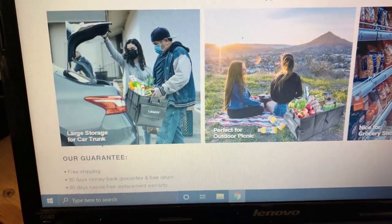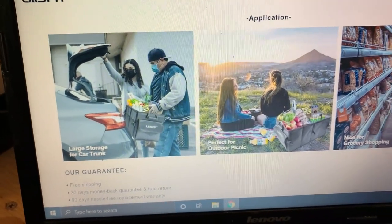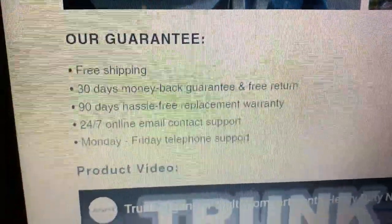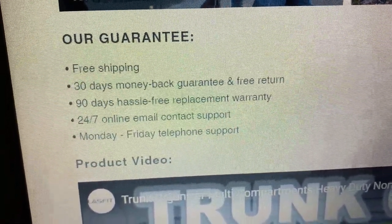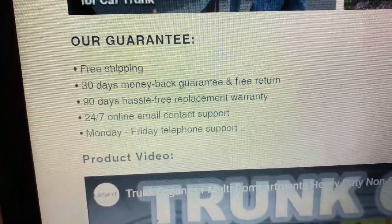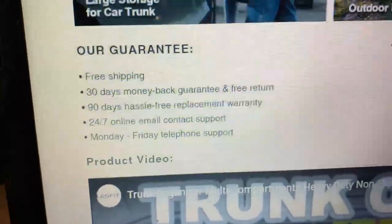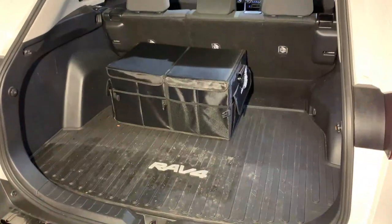All this information is on their website. LastFit has very good customer support — you can email or call them and they'll get back to you right away. They offer free shipping, a 30-day money back guarantee, free returns, a 90-day hassle-free replacement warranty, and 24/7 online email support with Monday through Friday phone contact. Very easy to reach them.